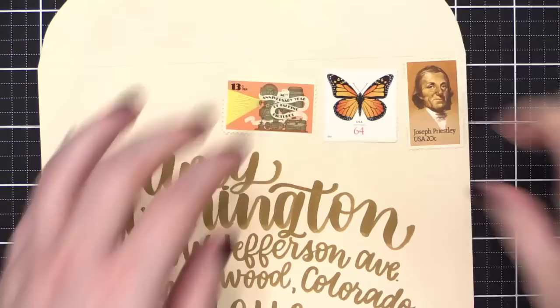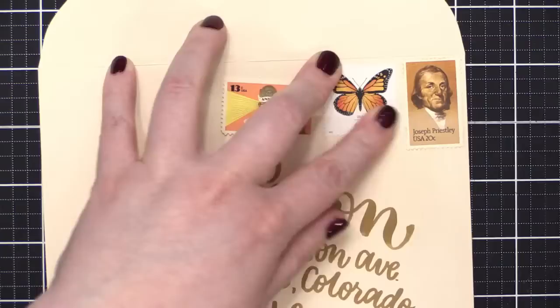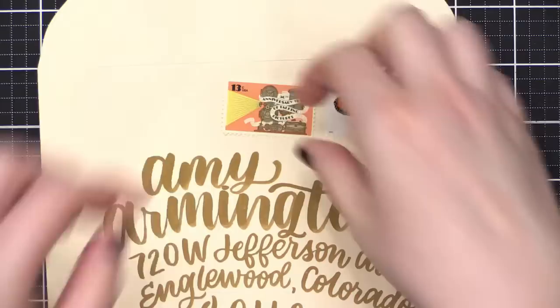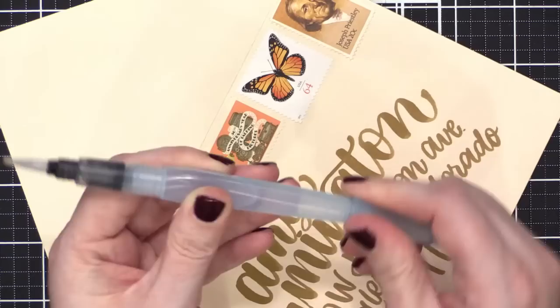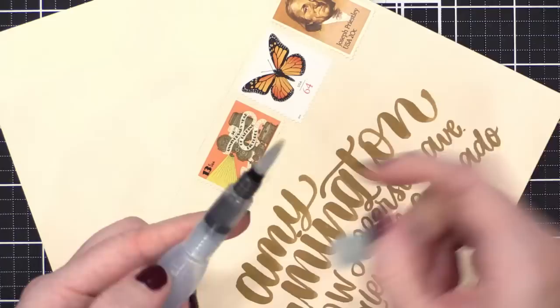I just use a water brush on the back of the stamp and it tends to get it plenty sticky. Some people like to add a little bit of extra adhesive for really older vintage postage. Zooming in so you guys can see. I also have this water brush dedicated to postage stamps so I'm not getting it all gummy and then using it to paint — that would not be good.